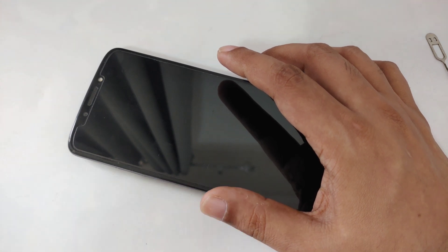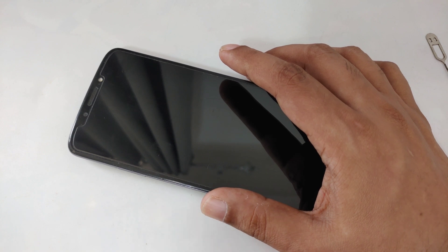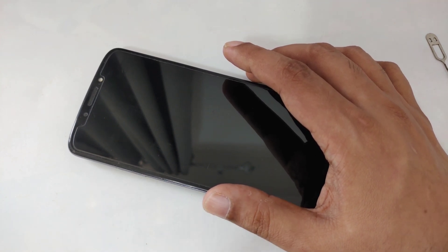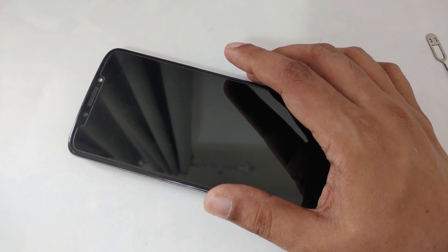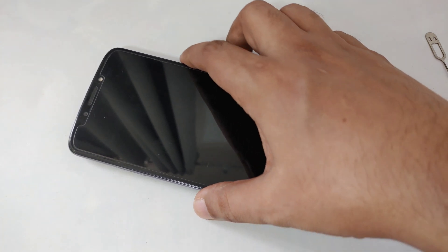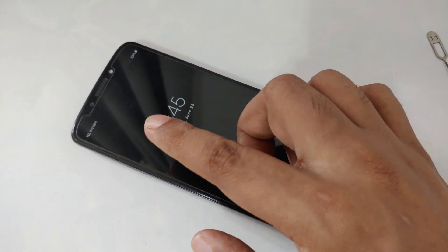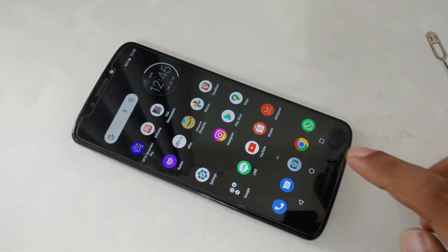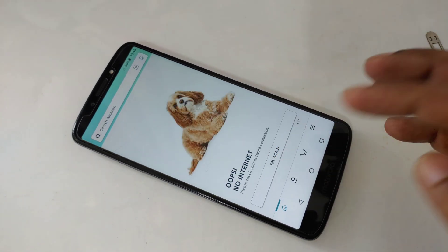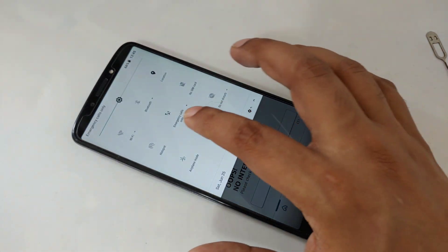I don't recommend you get any blocked SIM. If you want to use this method, you have to use a SIM card that has not been used for a long time and is no longer activated — meaning in the past it had network and was used, but after maybe one year or a few months you didn't use it at all. The SIM card should not be a newly blocked or freshly deactivated one. Now the SIM is inside. I open Amazon and try — still no internet, as you can see.